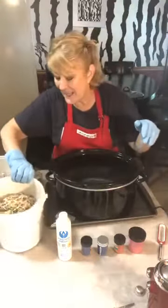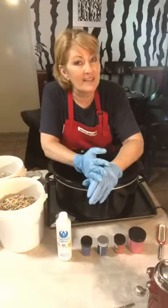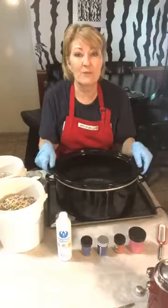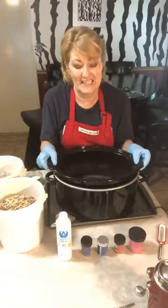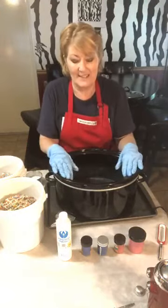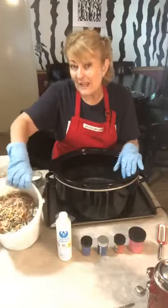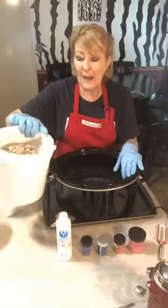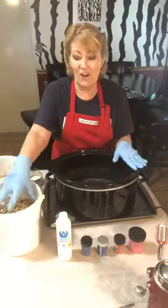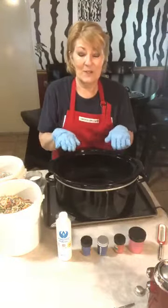I'm going to attempt a rebatch. There are two ways to do soap: cold process, which is what I usually do, and hot process, which requires heat. I use a crock pot for nothing else except making pine tar soap. I'm going to mix already-saponified cold process soap in the crock pot with a little bit of liquid — not lye, because it's already soap.